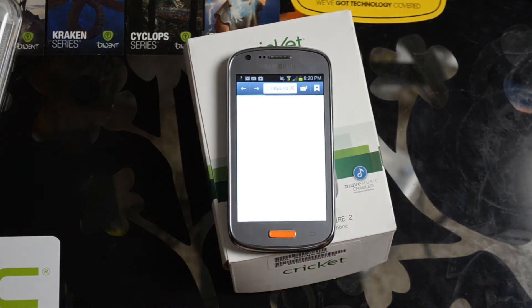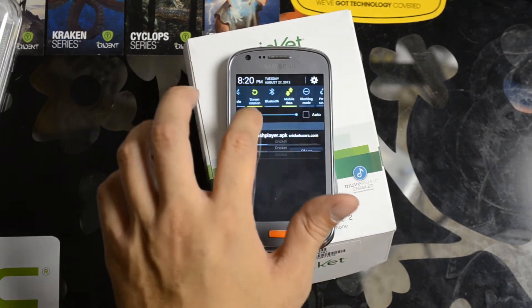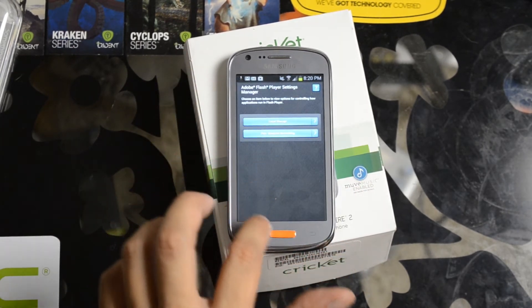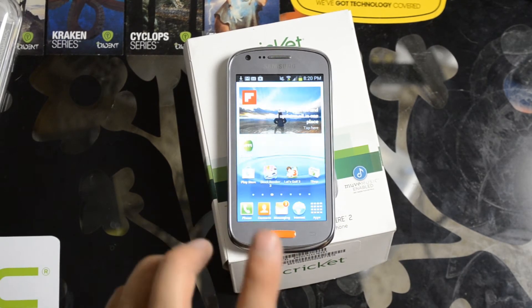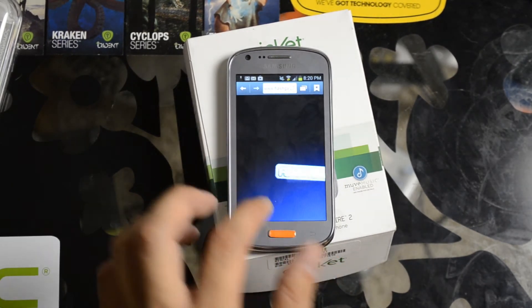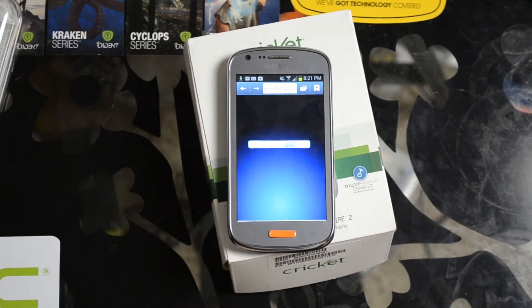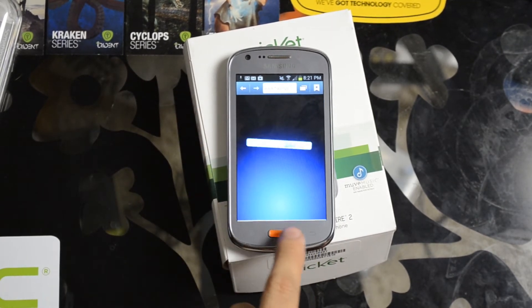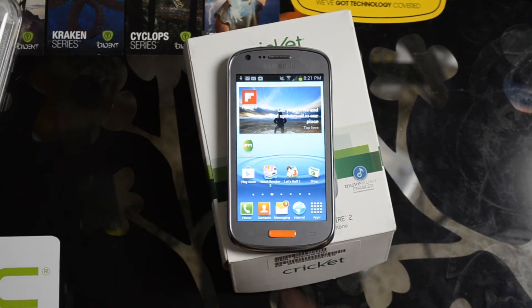Let's use the internal browser. You should get it to work here. Let's try to go to flashgames247.com without really restarting it. All right, you can see it works.